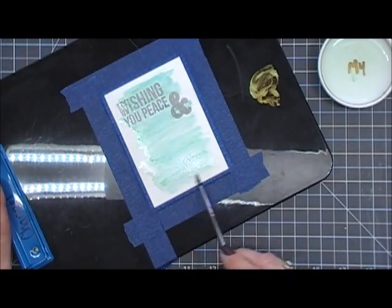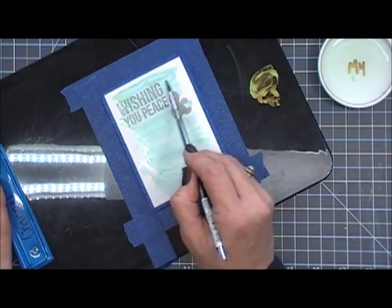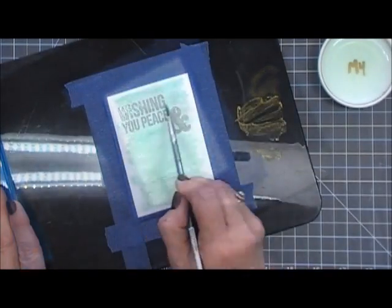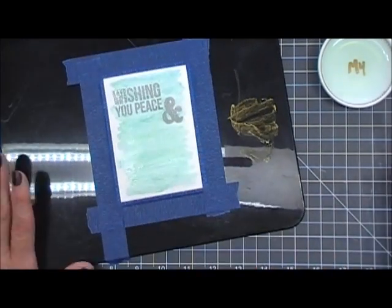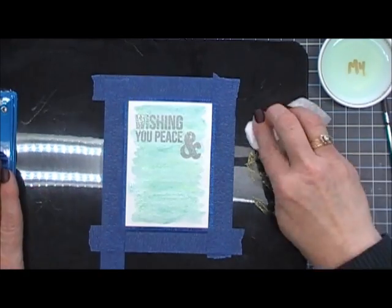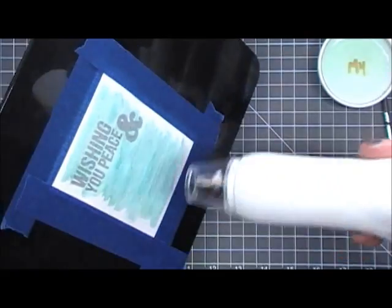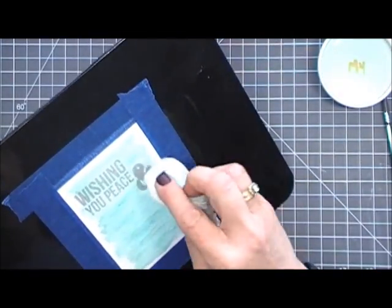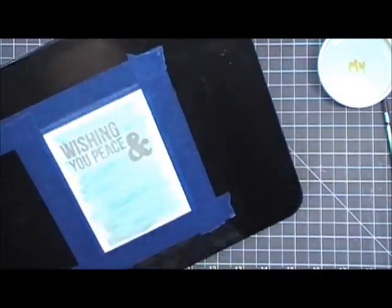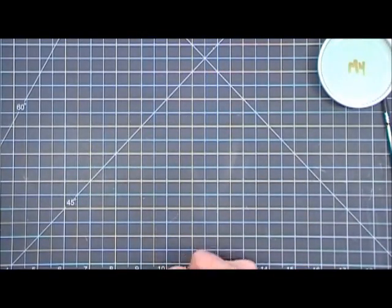I just saturated my panel using my paintbrush and some water, swishing it all over the center of the panel. Very easy to do — any kind of watercolor would work with this. I'm just drying it a little bit and dabbing off any ink from my sentiment. I want to set the rest aside to dry — I really didn't want this panel to warp.